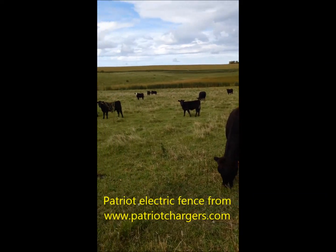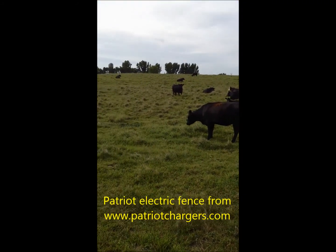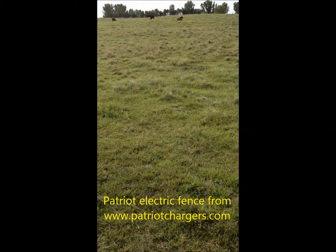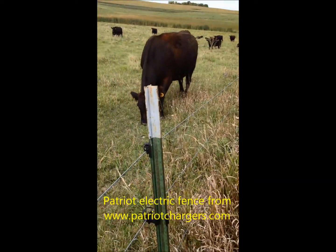We're here today in central Minnesota looking at some beef cattle protected by an electric fence. This is a three-strand, or three-wire, electric fence using clip-on t-post pinlock insulators.